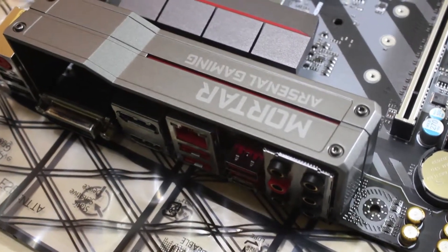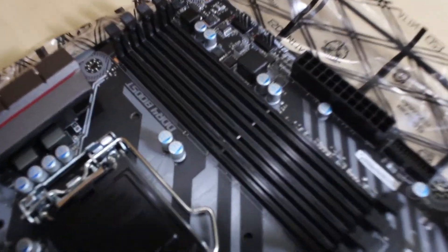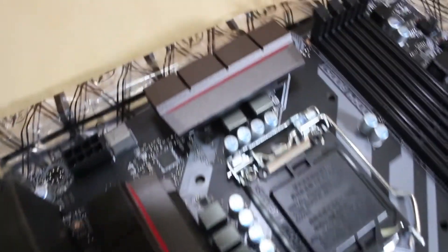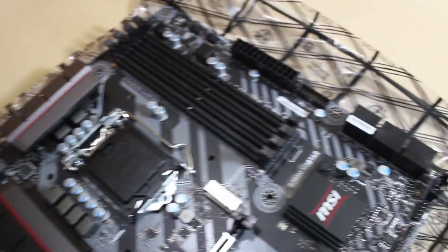It also has a really nice IO shield that looks and feels rugged. It also has 4 slots for RAM and it looks like it's made of metal.